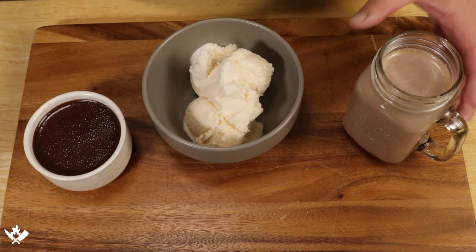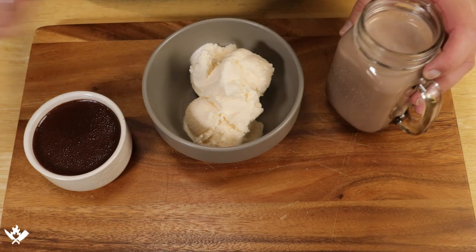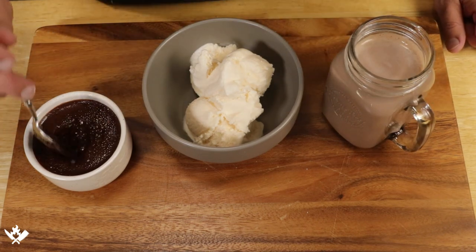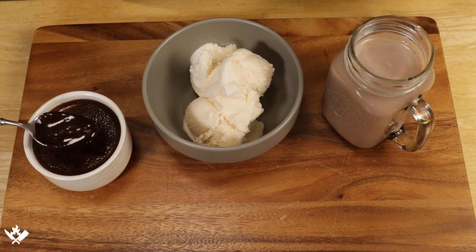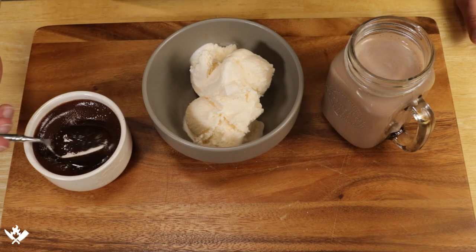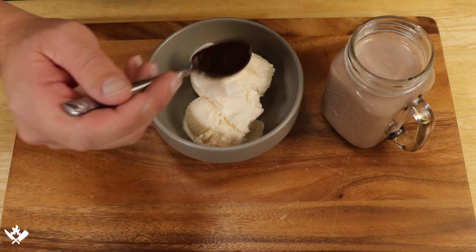Our chocolate syrup is slightly cooled. We've got some ice cream and I mixed it into a glass of milk — it's probably one of the better glasses of chocolate milk you'll ever have. Beautiful shine and a nice color and consistency to it as well. We're going to put some of this onto our ice cream and then we'll get a taste.